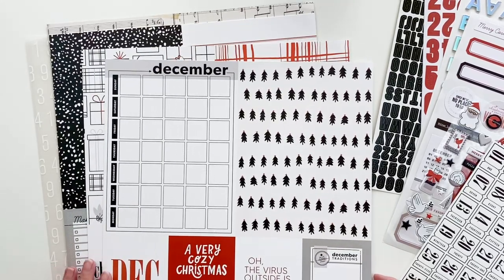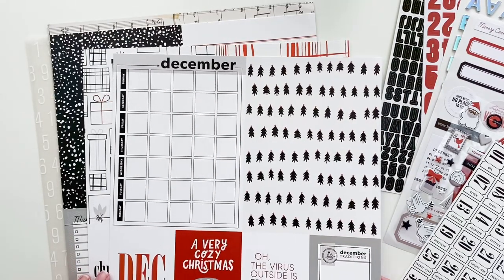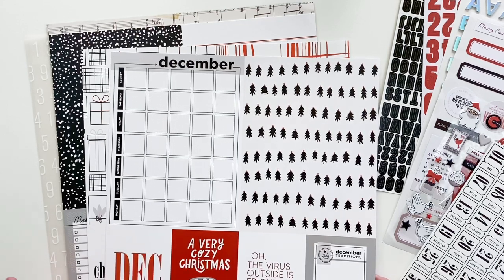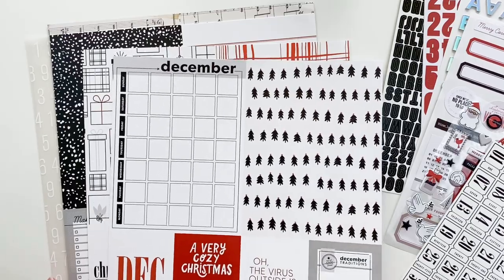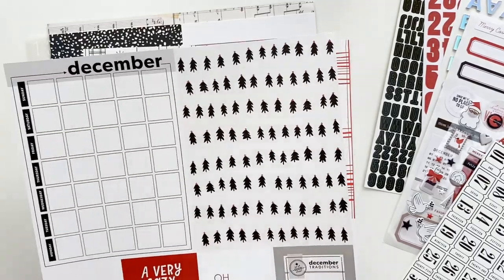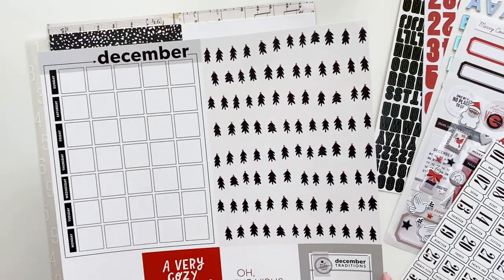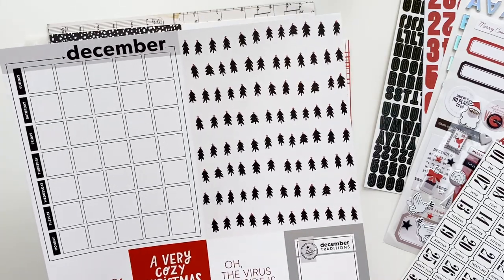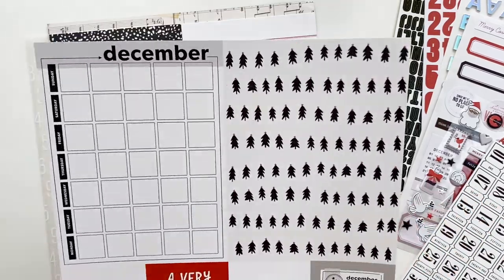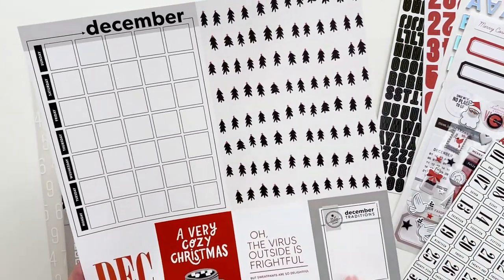One thing that's new this time around for Kelly's kit products is she is doing all of the papers on 12x12. The paperweight is a cardstock weight — this is not a traditional scrapbook paperweight. It's the exact same weight of paper that Kelly used for all of her pocket page cards and traveler's notebook kit cards. These are double-sided, with two six-by-eights and four three-by-fours on the bottom.